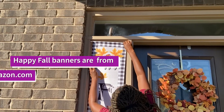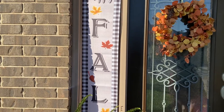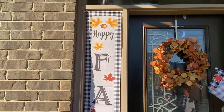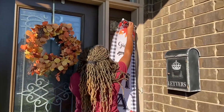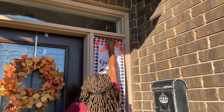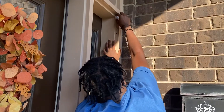These Happy Fall banners are from Amazon.com. I decided to go with them to cover up the window area — those are frosted glass so we can't really see from the inside out. They make a big statement piece welcoming guests at the entrance. Both of them have the same size, but unfortunately the way they built the house, one side was way bigger — somebody did not do the job right.